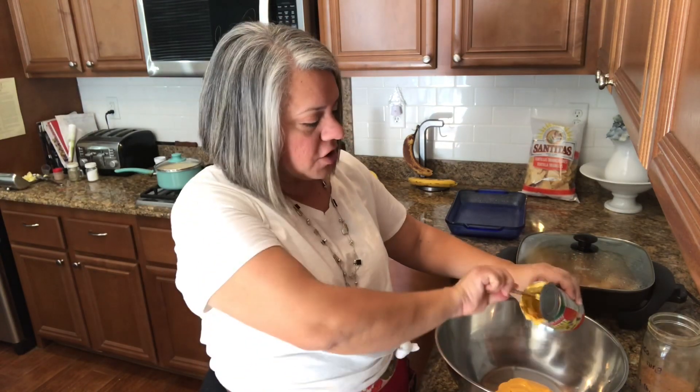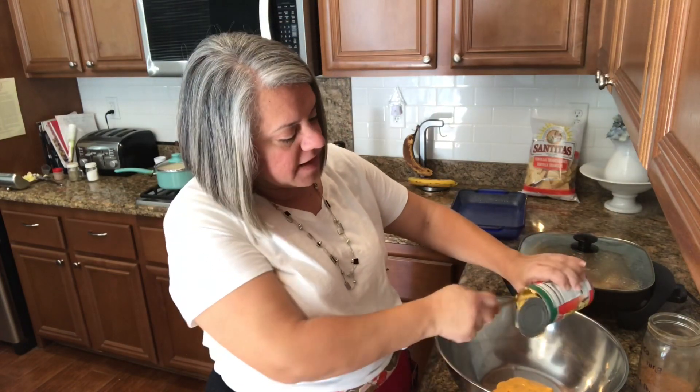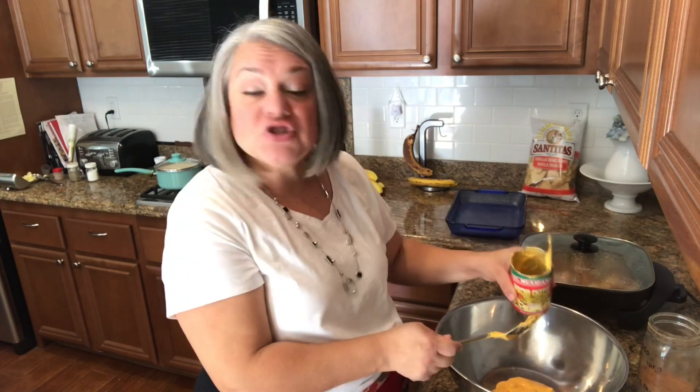The only difference is that when you buy queso in the jar, they do have some tomatoes in them. So you may want to add a little pico if you want the tomatoes. I don't think my family's gonna miss it. I'm gonna get this all out and bring you closer to show you what the mix looks like.